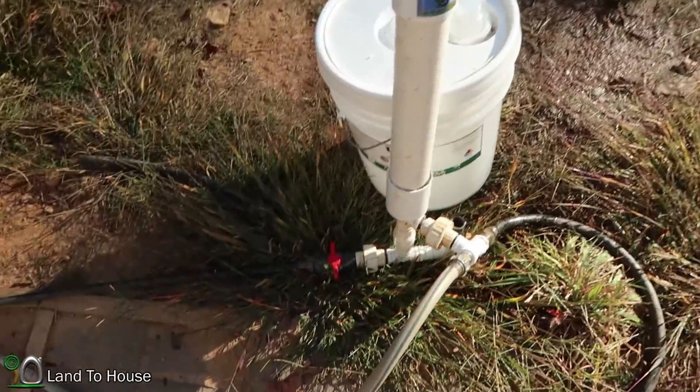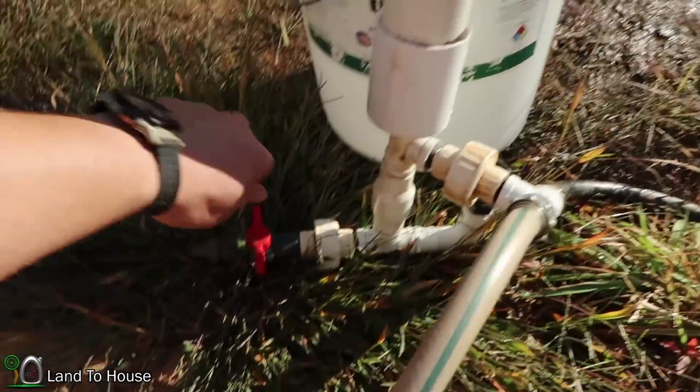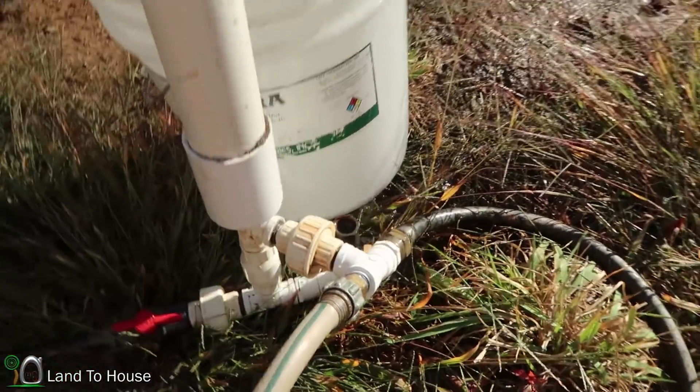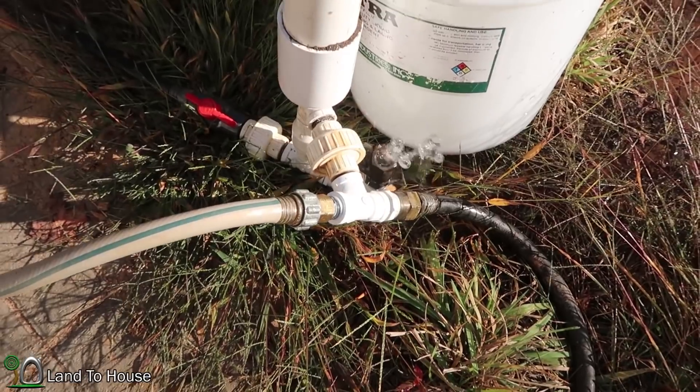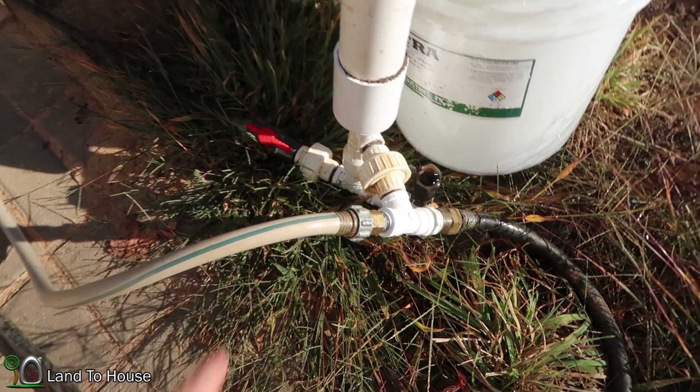I'm going to go ahead and start the pump. I've already primed both the pressure tank and the garden hoses, so hopefully this will start up pretty quick. Okay, that didn't take much — the water is now being pushed through both of these garden hoses.